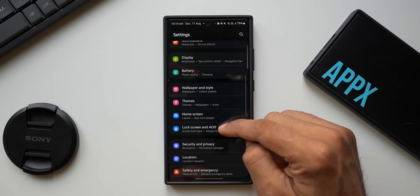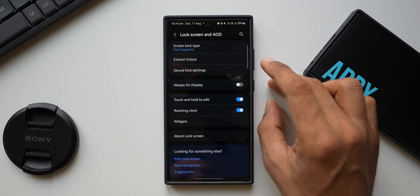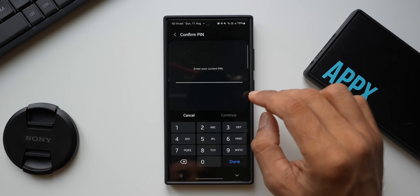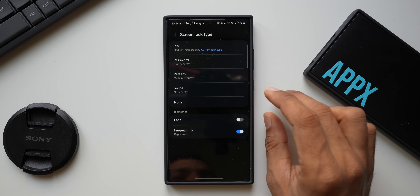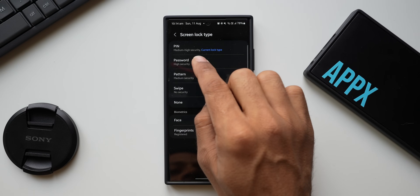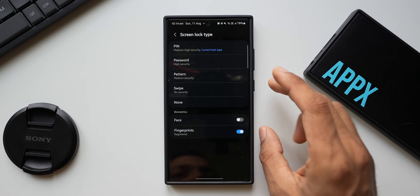In Settings, tap on 'Lock Screen and AOD.' Then tap on 'Lock Screen Type' — it will ask for your password. Key in the password. You can see I have set a PIN as the password. It says medium to high security, and the current lock screen type is PIN.